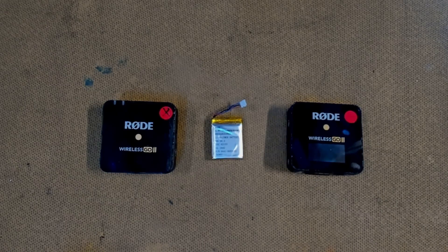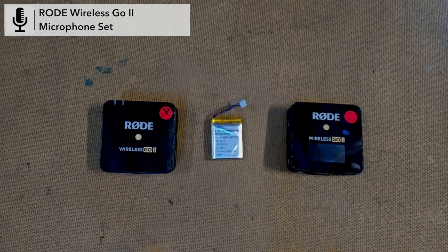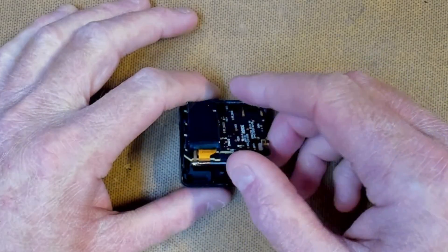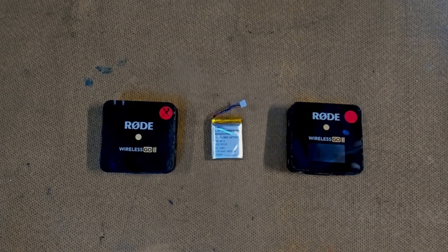G'day possums, welcome back to the lab. We're going to go through the battery replacement of the Rode Wireless Go 2 microphone set. This is the quick and dirty episode where I don't waffle as much. I'm going to cover the microphone or transmitter and the receiver. If you want the individual episodes, check out the video links in the description down below. Enough talk, let's get started.